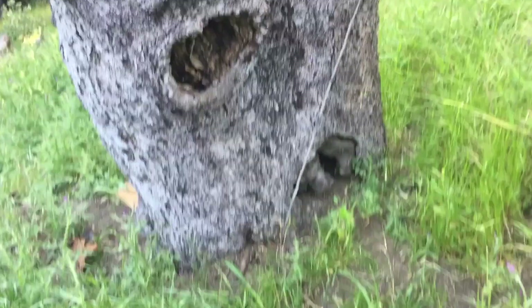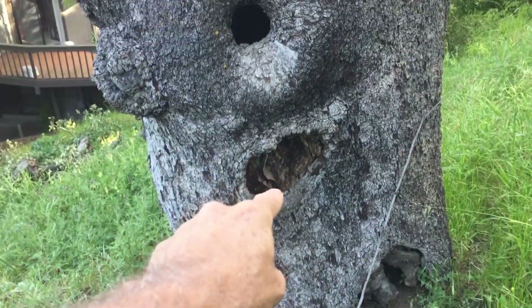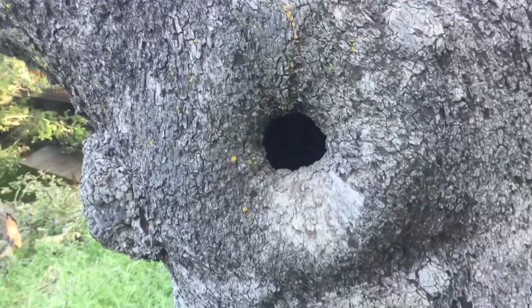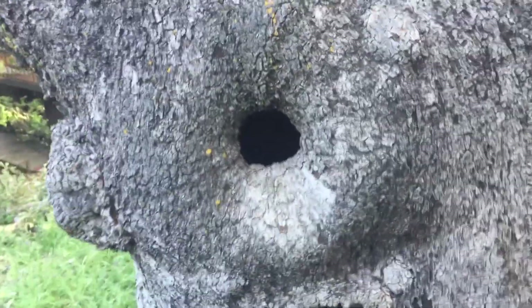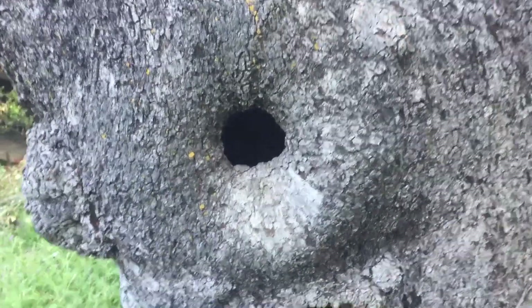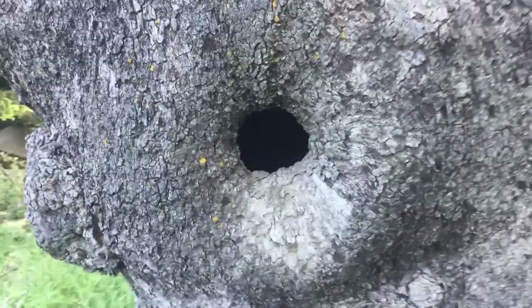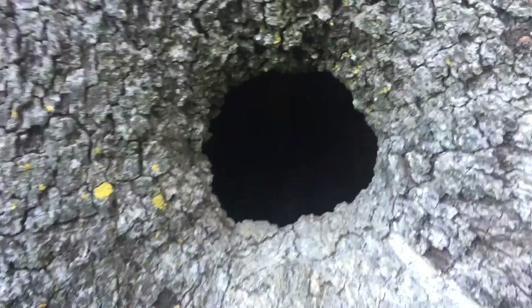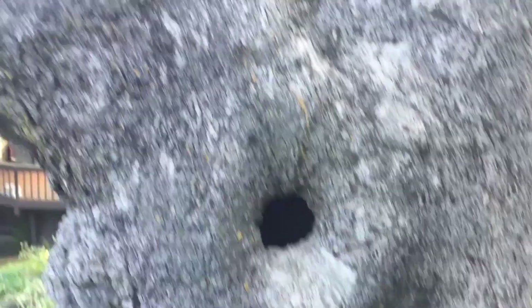Now let's look at the backside of this tree. That appears to be a wound — that's probably a limb that was removed. That is also a really old flush cut, and it's kind of cool because that is an ancient wound. I'd say that's more than 40 years old. There's probably somebody living down in there — it looks like somebody's habitat. It's probably just squirrels in there.